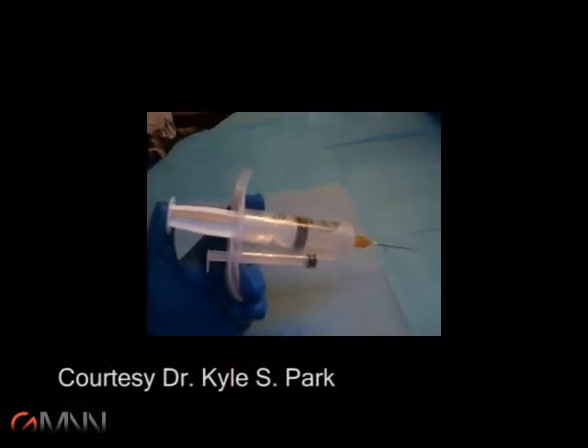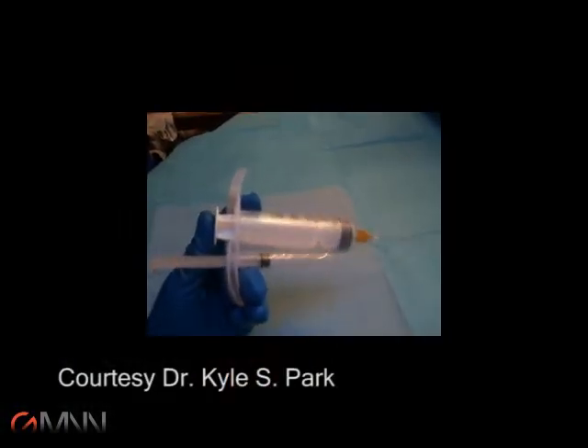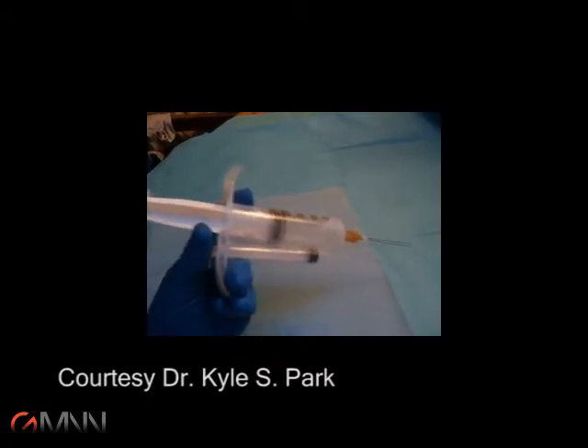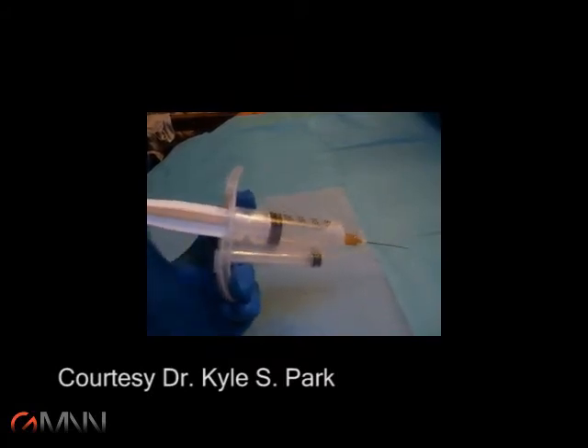It shows a rheumatologist performing an interarticular procedure with a novel injection device that uses a two-barrel syringe, known as the reciprocating procedure device. The benefit of this device is that a physician can hold it in one hand and an ultrasound transducer in the other and perform a procedure without the need of a second physician.